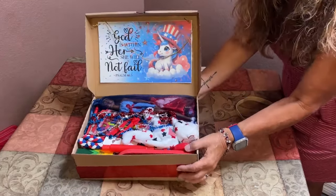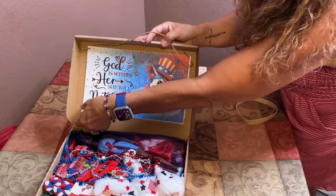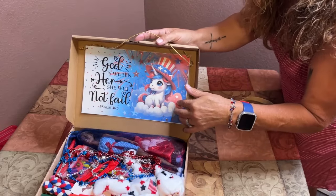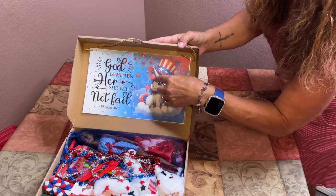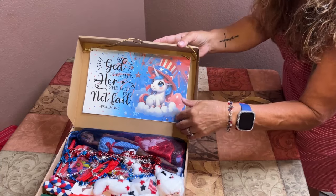I created this box lid with Canva and laminated it. I added Velcro stickies on the back so she can remove it and possibly use it as a wall decoration. It's a cute unicorn with red, white, and blue fireworks, and it says 'God is within her, she will not fail' from Psalm 46:5.